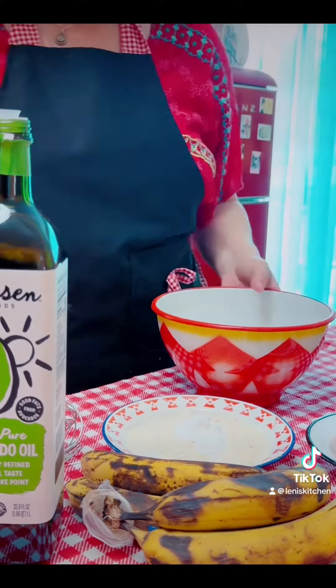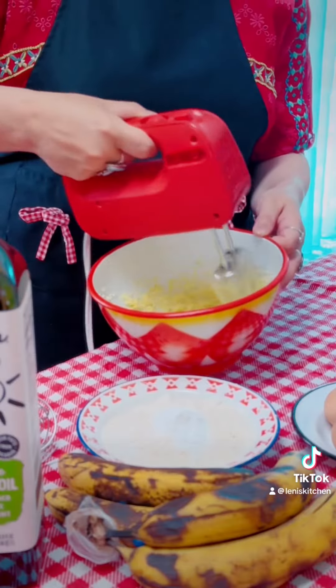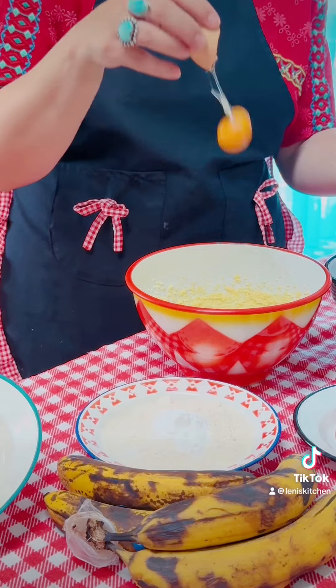First we're going to cream the butter and sugar until all light and fluffy. Then we're going to add egg yolks one at a time.